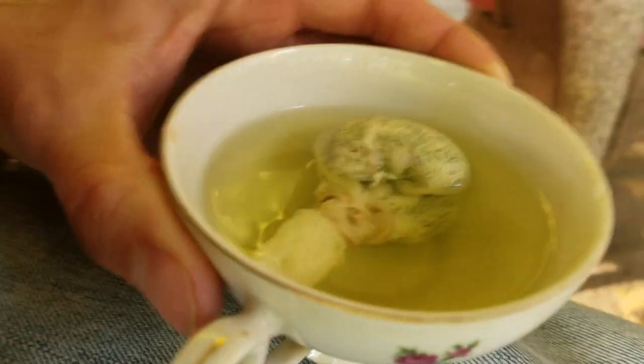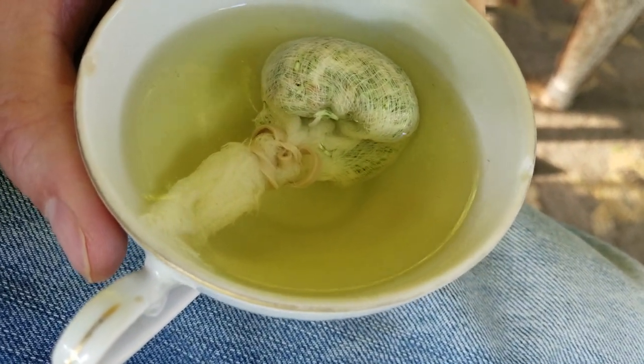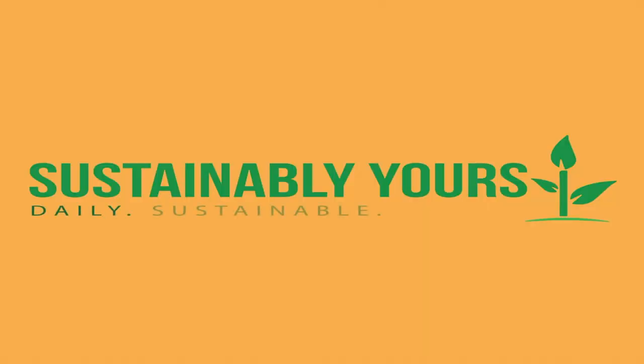Here's what we end up with — kind of a Mountain Dew color. Let's try this. It's not bad. It's actually not bad. I was totally expecting that to be horrible, but I'd drink that. It's very interesting. I'm going to sit back and enjoy my cup of tea. I hope you've enjoyed this video — if so, give us a thumbs up. Don't forget to subscribe and hit that notification bell because we'd love to see you back again for more daily sustainable living.